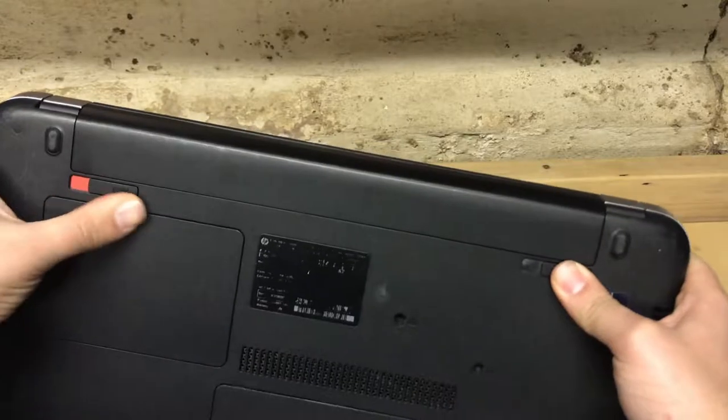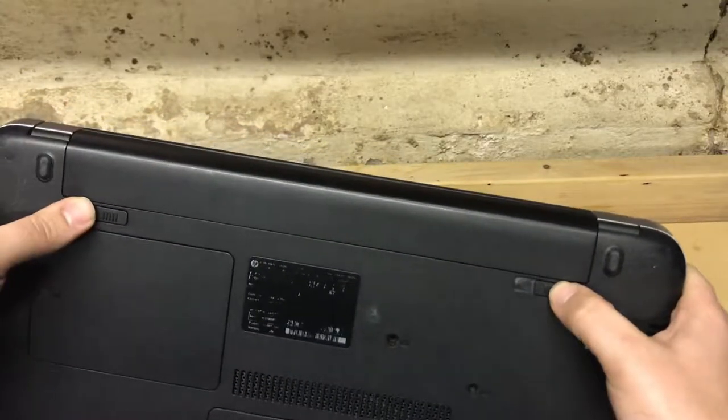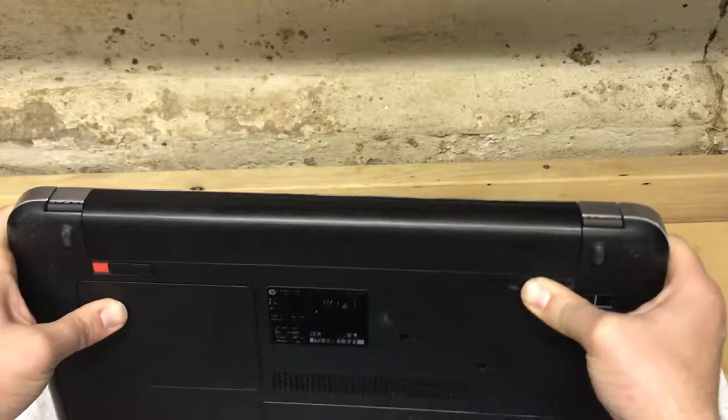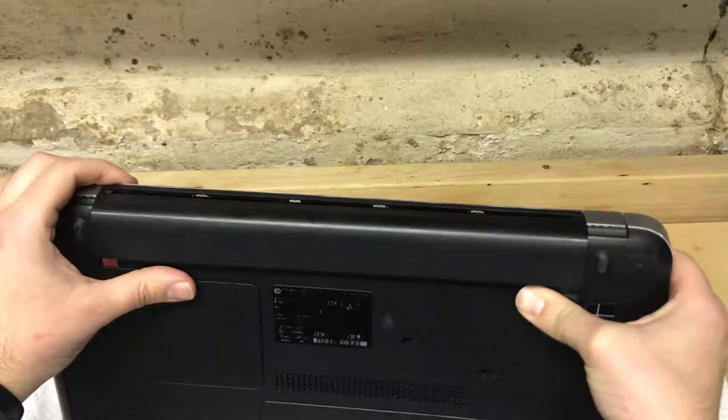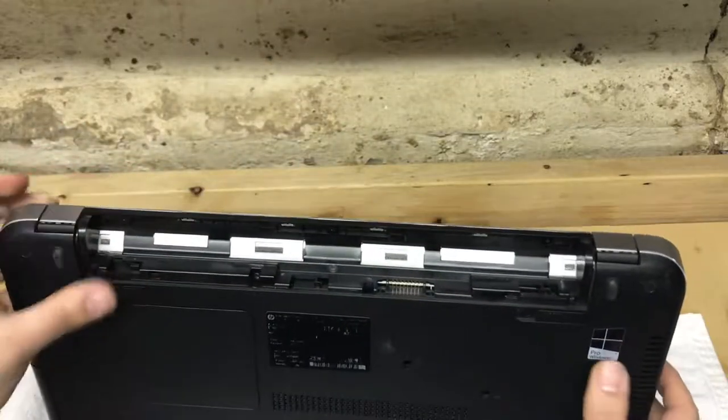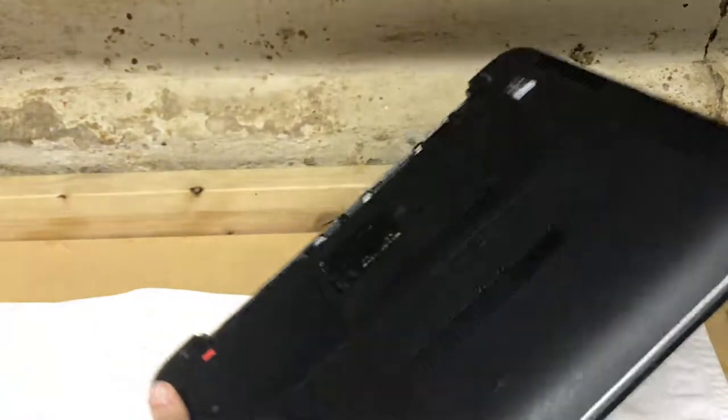To remove the battery, slide both tabs inward. You see the orange — it's unlocked. This one is a little bit more difficult; push it in a little harder and the battery pops out. Place it off to the side where it's not gonna get in your way, then flip the laptop back over front ways.